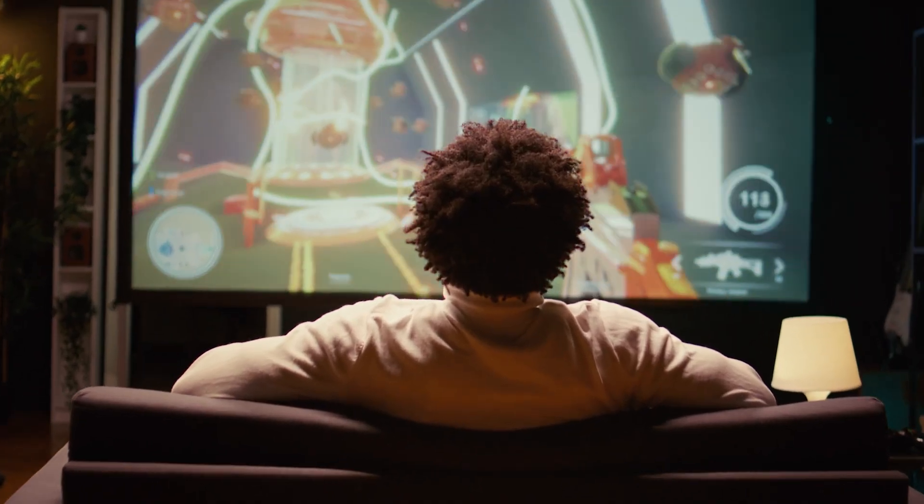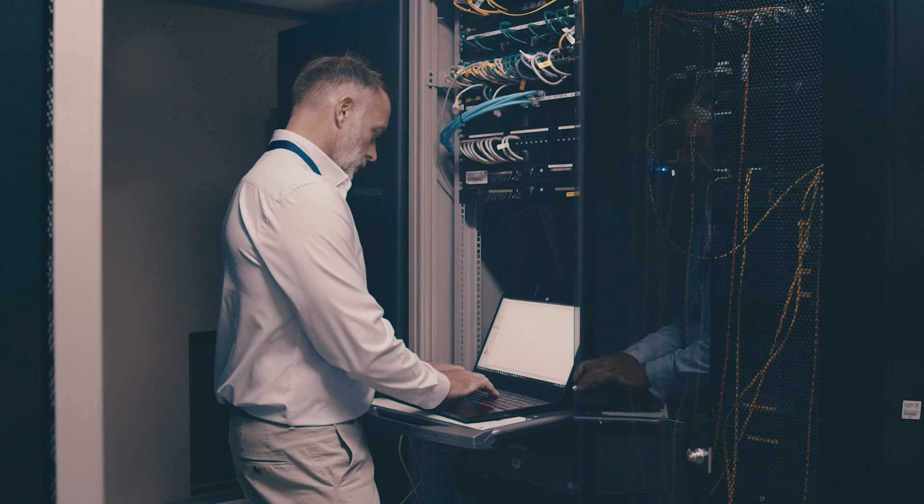Power surges — those sudden spikes in electricity — can cause major damage to your electronics. Whether it's your computer, home theater, or even hardwired equipment, one bad surge can fry them.